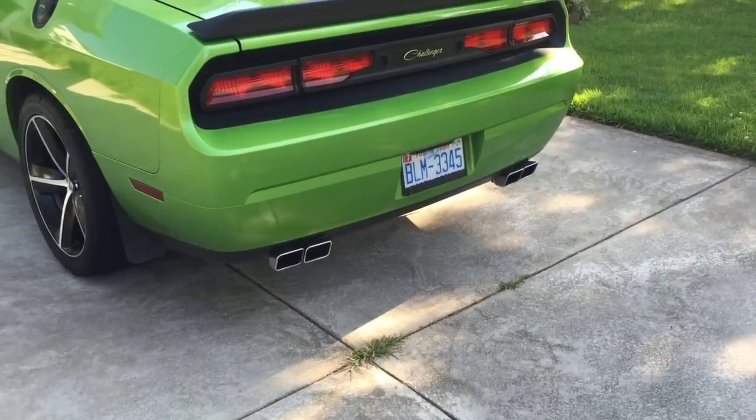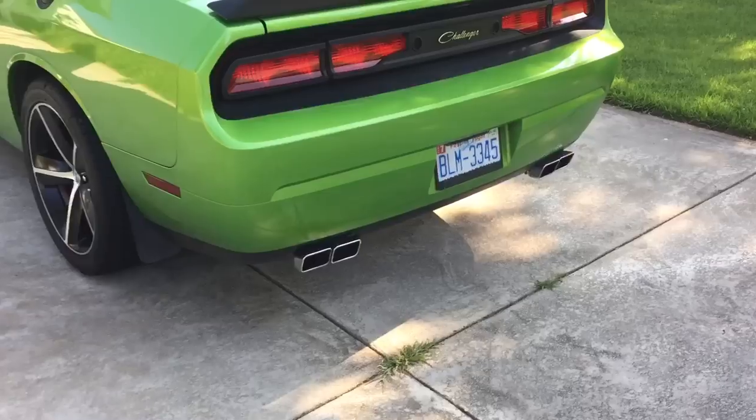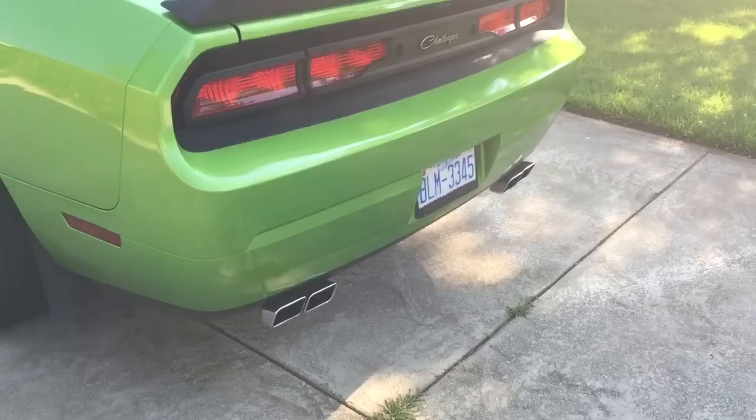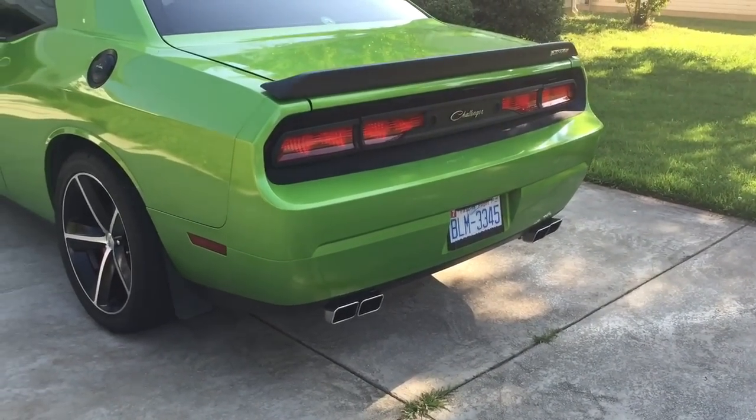I've also got the Mopar quad exhaust tips on the back now, which I really like a lot. When I first saw them in the box you think, well, what's this really going to add to the car? But then you put them on and I like them a lot — they're very cool.